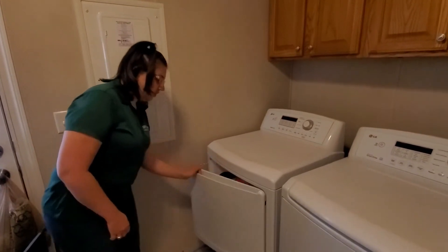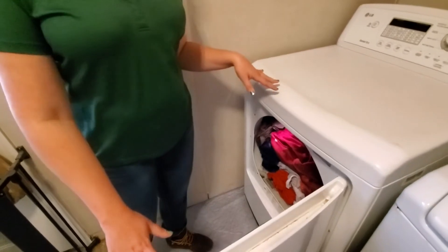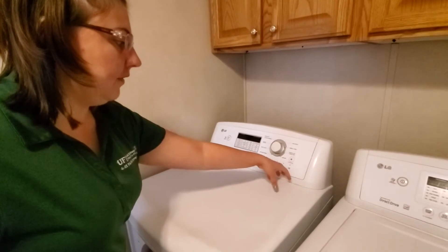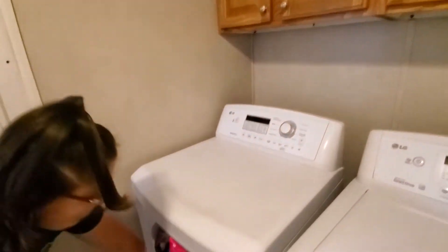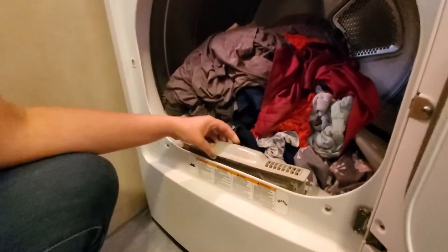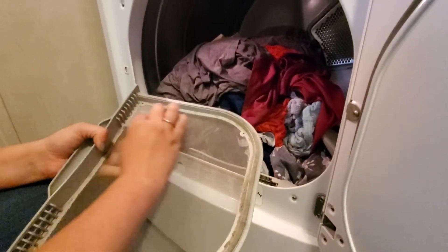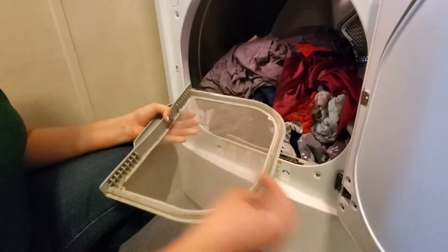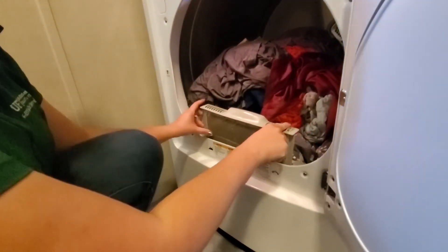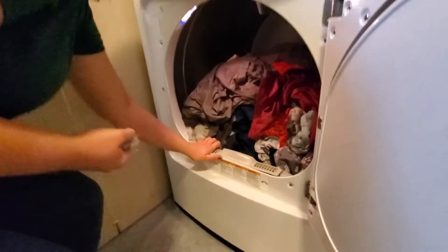When you open your dryer, somewhere on it there will be a vent that you need to clean out. Sometimes they're up here with a little handle that you can pull out — mine happens to be on the inside. Right here it says 'clean filter after each use.' All of this lint needs to come off of this filter, and then I just pop it right back into place. Make sure to get all of the little stuff off and then that's all you have to do.